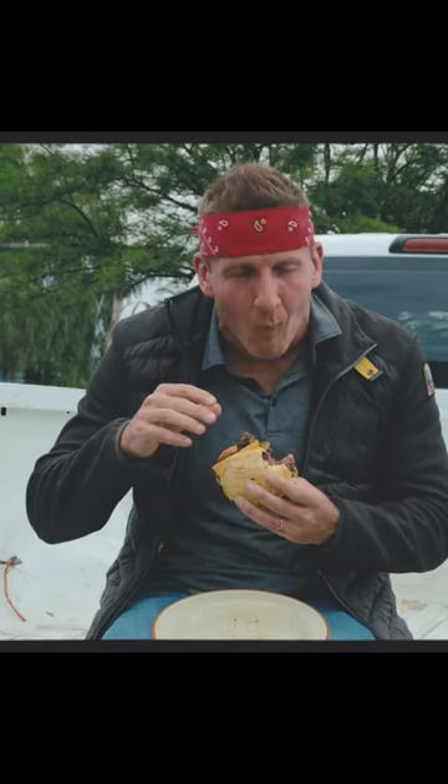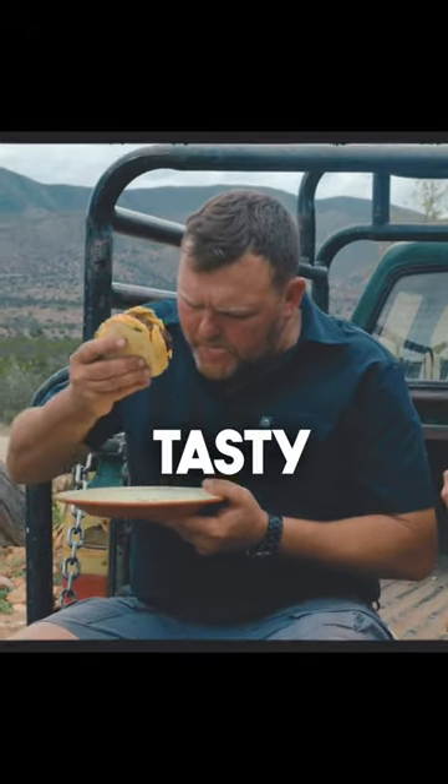Mmm. Mmm-hmm. Tasty. Oh, wow. Really a neutral flavor.